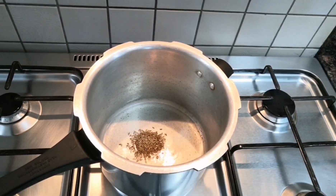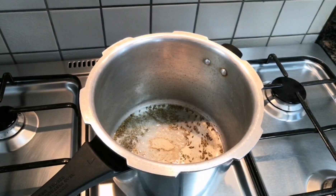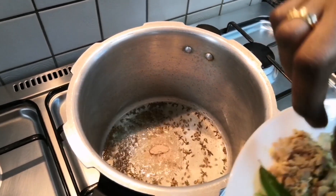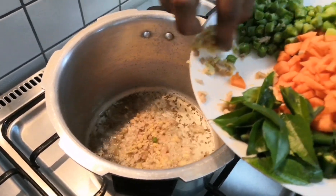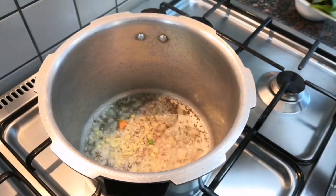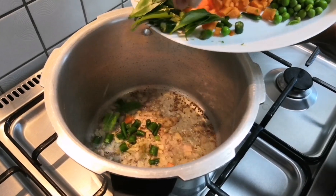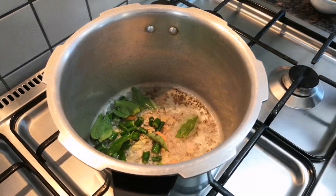Once the oil is hot, we will add cumin seeds. Then we are going to add hing, finely chopped ginger, green chillies, and curry leaves.